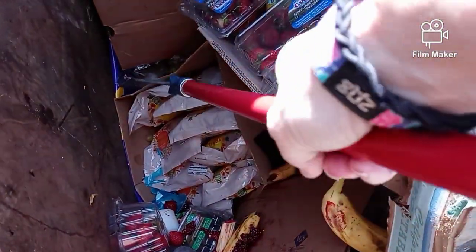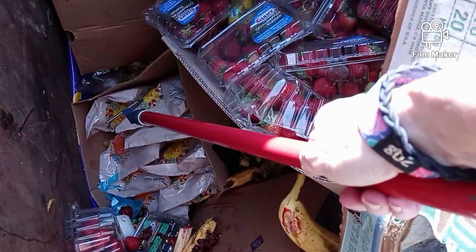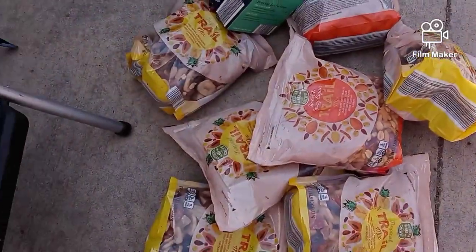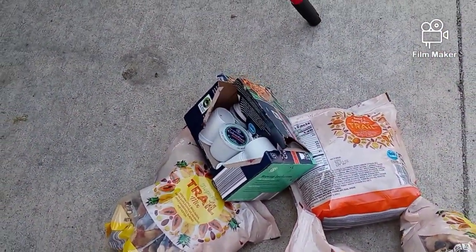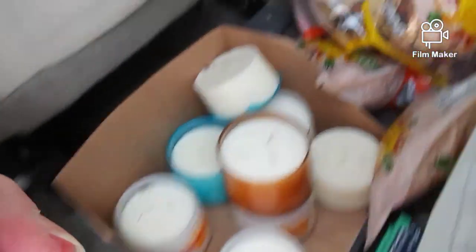Oh, what are these — trail mix! Oh my gosh, I gotta get those. Got all that trail mix out, got some K-cups as well. Okay guys, I just pulled out more bananas and bell peppers, we got more candles right there, we got all this trail mix.